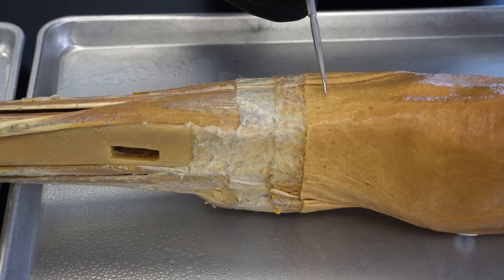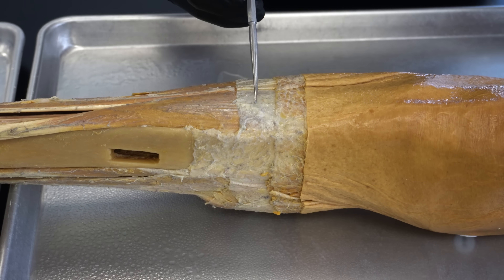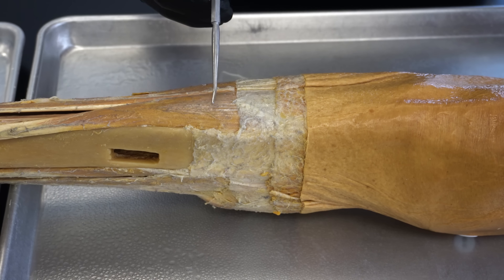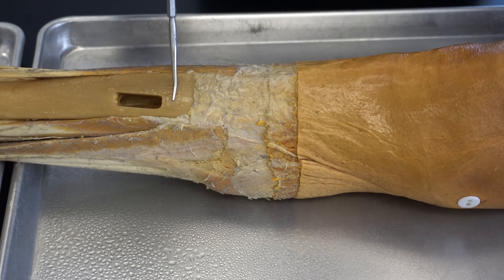Now let's talk about the dissection process. Another thing we get a ton of questions on is how we prepare the body, specifically around dissection — like how do we get them to look the way they do in the videos. Dissection can take a lot of time and we try to be as meticulous as possible so that students can see the various differences between neighboring structures and different tissues, such as in a step dissection of the leg with multiple layers from skin all the way down to bony tissue.